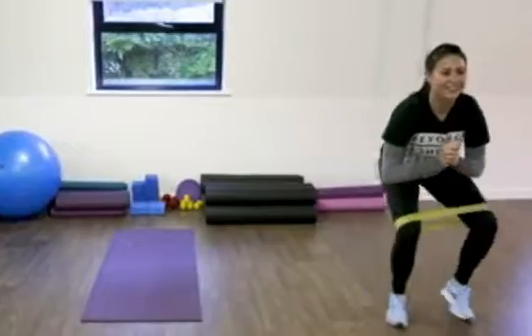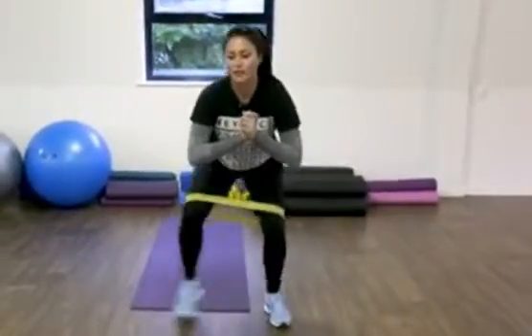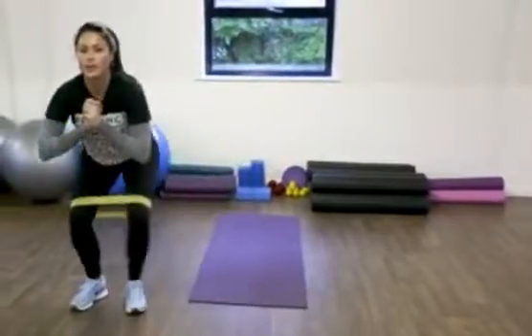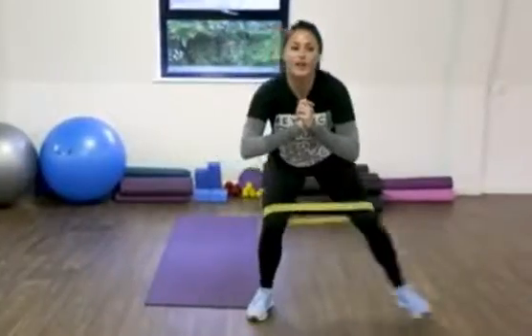It's all good — we're in it together. We're on the last one after this. Stay nice and low, focus on your form. You can do it. If you're feeling that burn, it's all good. Two. One.